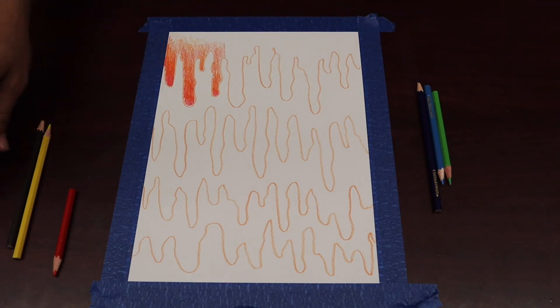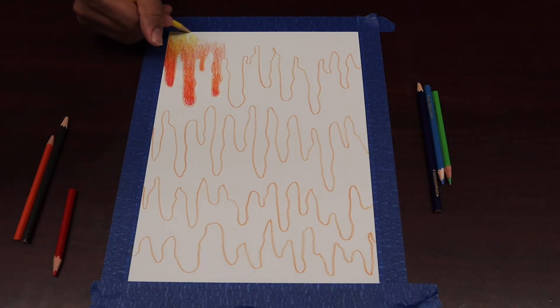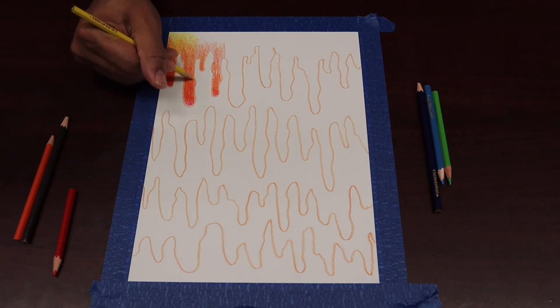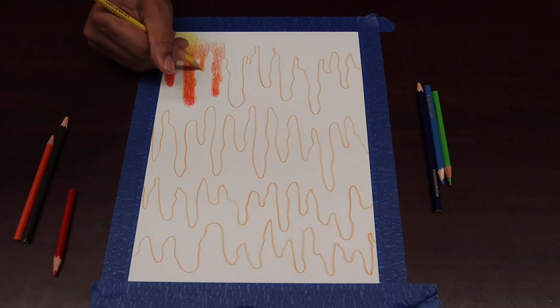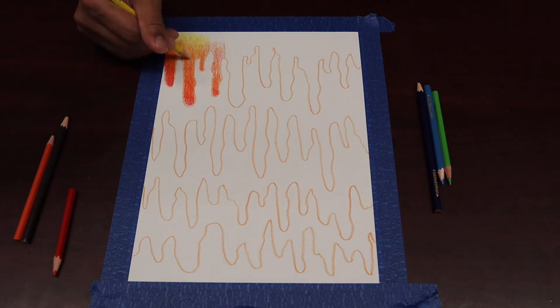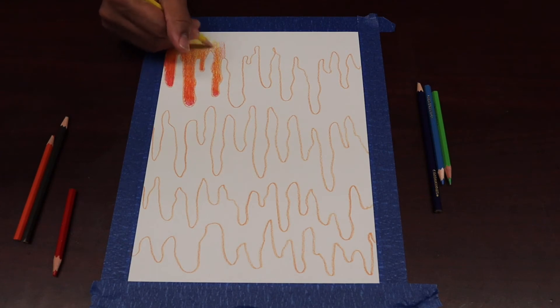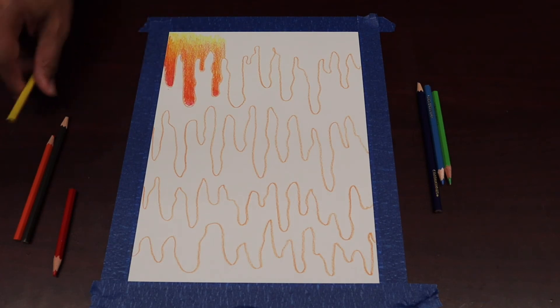Remember, the next color beside orange is yellow. I'm going to do the same thing — go up and down with that yellow. You see that yellow blending in with the orange and some of that red. We're starting to get that smooth transition, that consistent blend. As we get comfortable blending colors, we're going to get better. You can transition color blending with colored pencils into other mediums as well — chalk pastels, oil pastels, and acrylic paints will all be easier to blend because you'll already have the concept down.